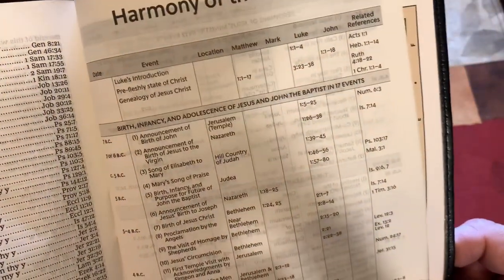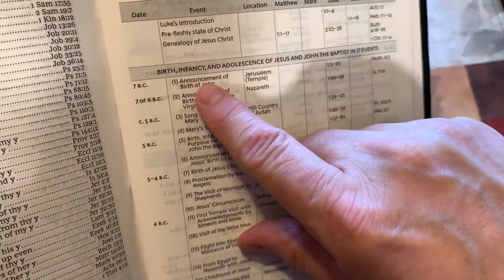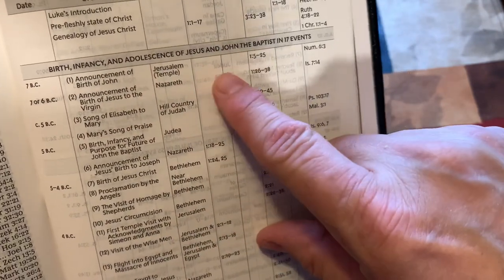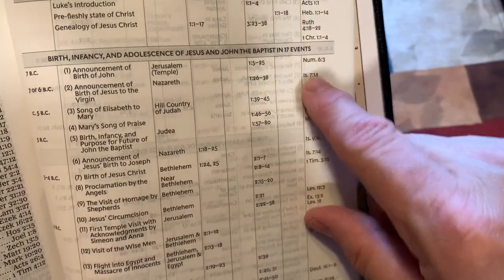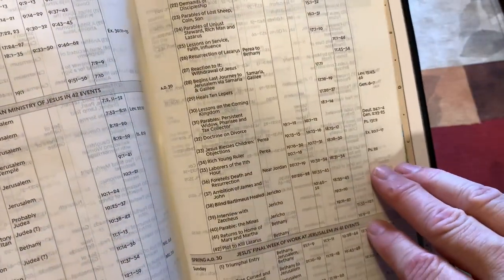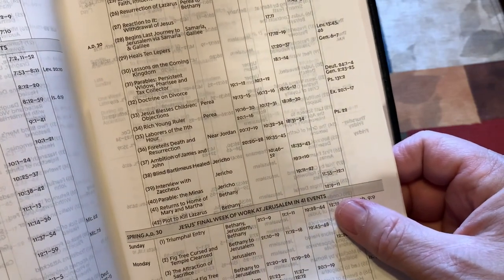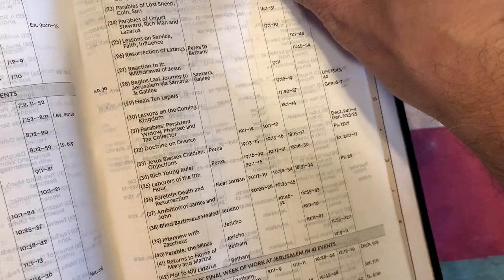You've got a Harmony of the Gospels. For each event you have the date, event, location, and then where it's found in Matthew, Mark, Luke, and John, plus other related references — and that is something a lot of Harmony of the Gospels do not have. It covers Jesus' final week of work at Jerusalem in 41 events. Very good Harmony of the Gospels.